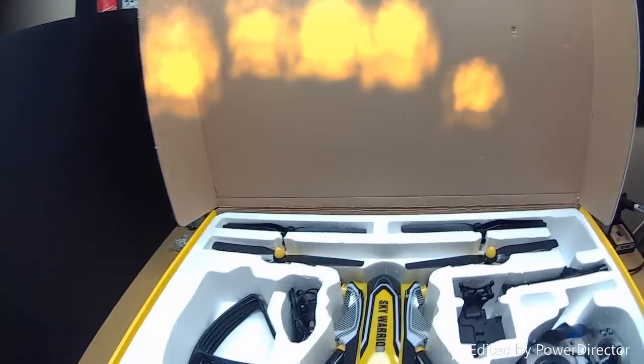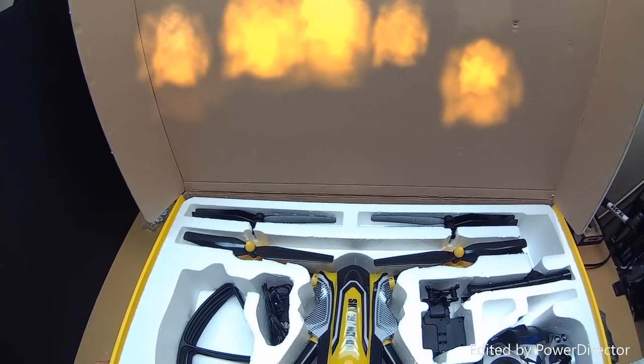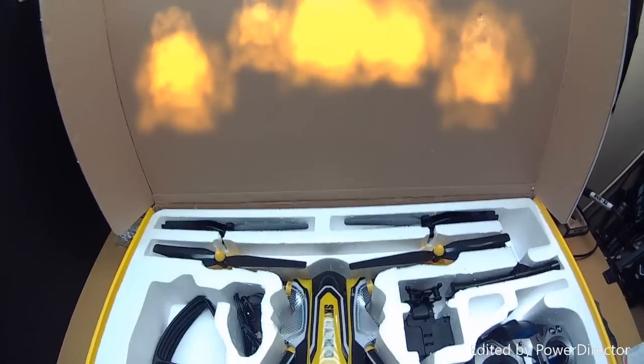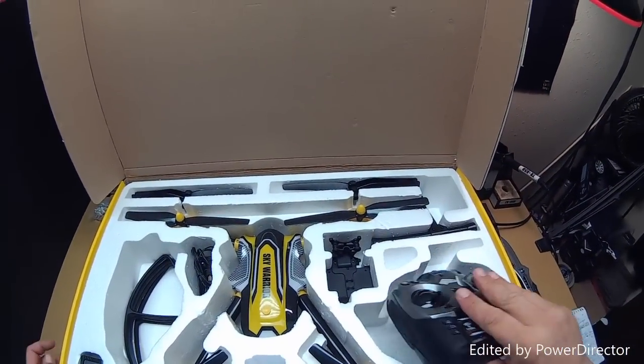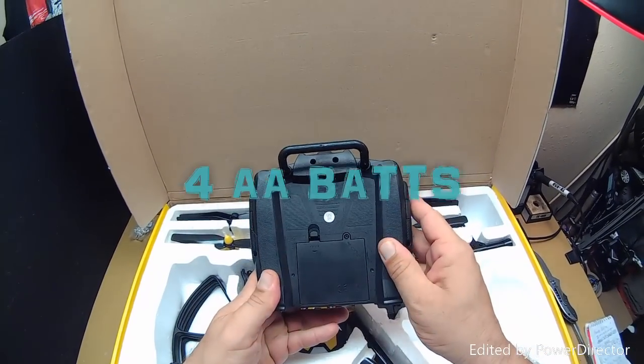I'm going to go ahead and open this up. Wow, y'all — that is a big box! I've got to stand up, it's so big, so I can get up over this thing. I'm going to start with the controller, which by the way looks exactly like the controller that I already have. Matter of fact, I think it is exactly the same controller.